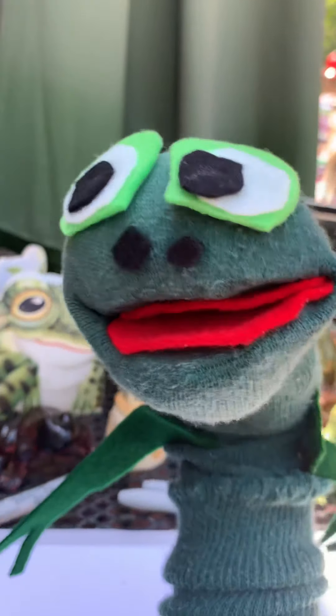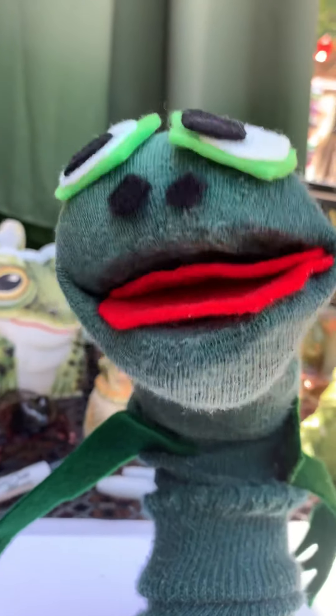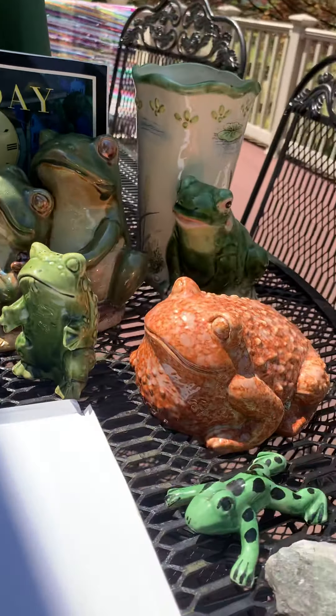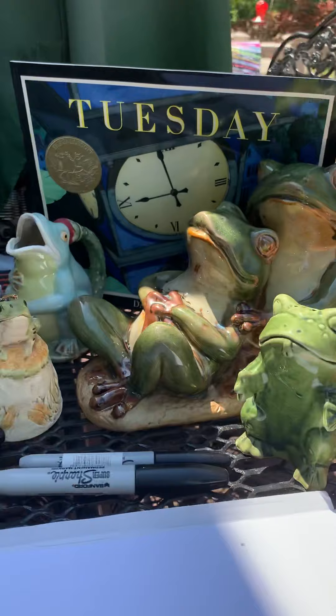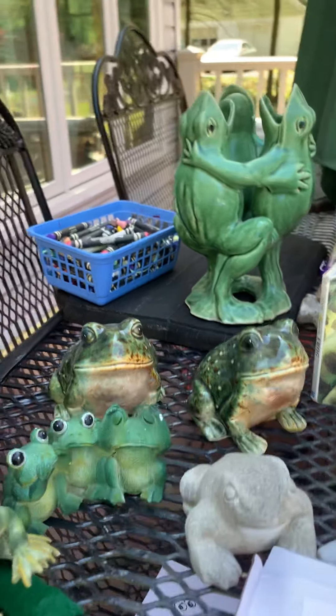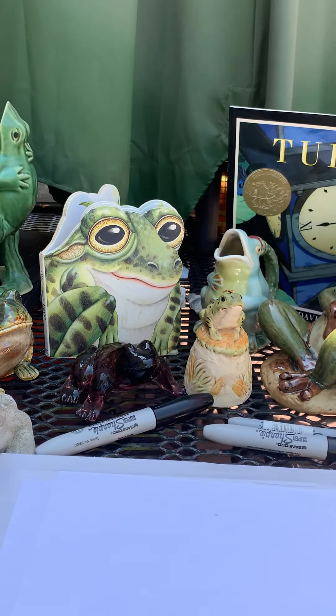Amazing artists! Ribbit! Can you tell what we're going to be drawing today? Ribbit, ribbit, ribbit, ribbit! We've got a collection of frogs here today, friends. Amazing artists, we are going to celebrate one of my favorite animals — the frog.